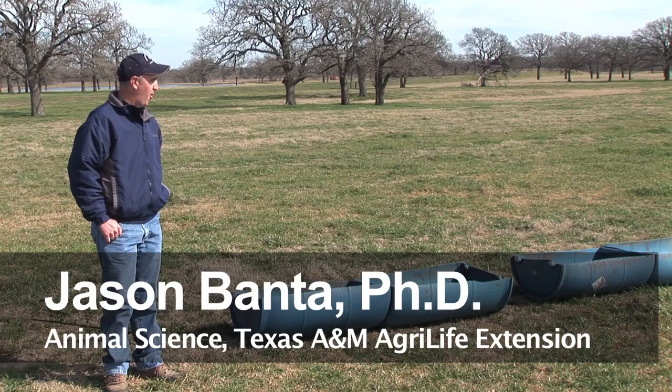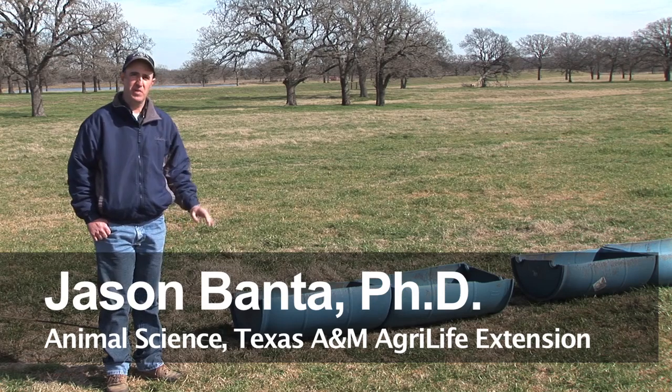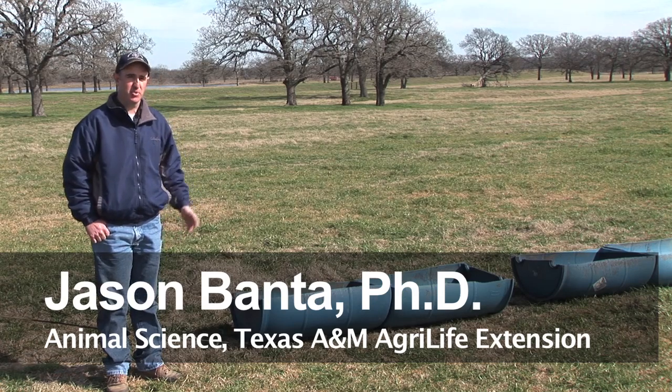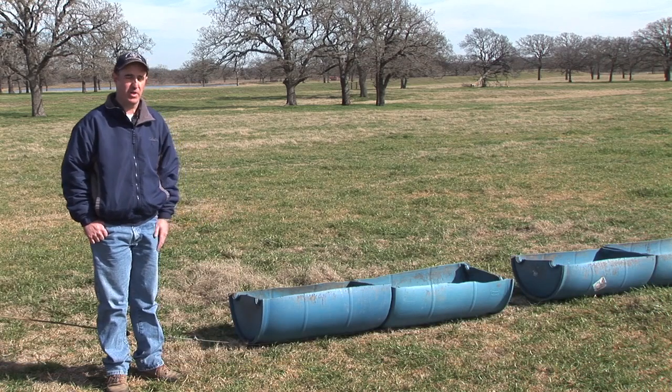What we have here is another homemade portable feeder. This would be something you could use to feed things like cottonseed meal, soybean meal. You could even feed range cubes in here if it's muddy and you didn't want to get them on the ground.